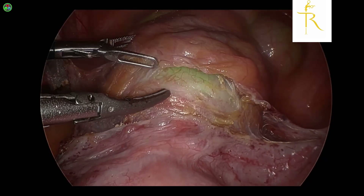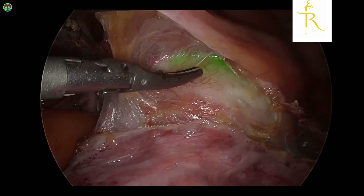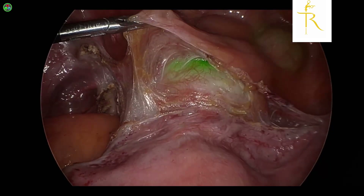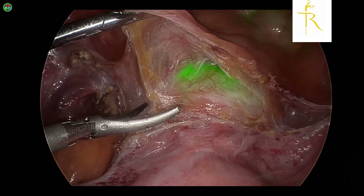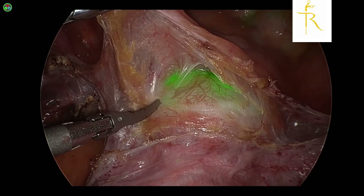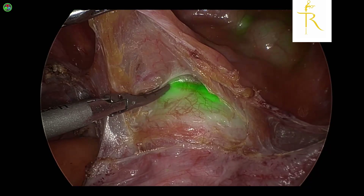Right over here you can see from the beginning that there is a hue of green. We've used Striker over here and an infrared kind of light which picks up this ICG in certain wavelengths, which is perceived as green. This green color can be changed — you can either make it blue or whatever color you want — we've just chosen green because green is a good contrast against blood.